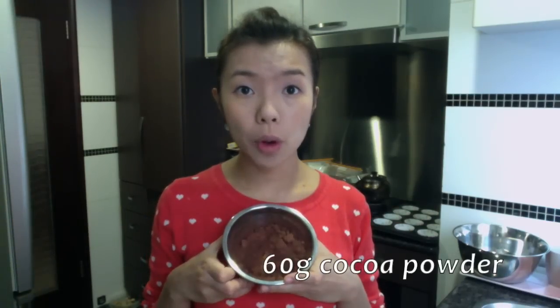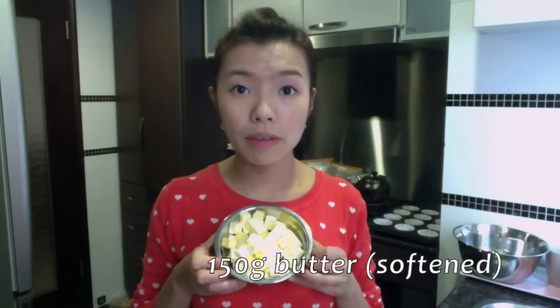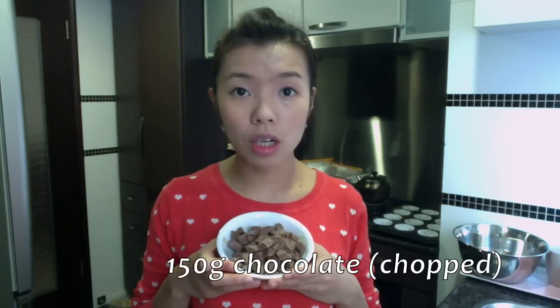Ingredients: 280g flour, 60g cocoa powder, 2.5 tsp baking powder, 1 tsp baking soda, 1 tsp salt, 150g butter, 220g sugar, 2 eggs, 1 tsp vanilla essence, 260g yogurt, and 150g chocolate.